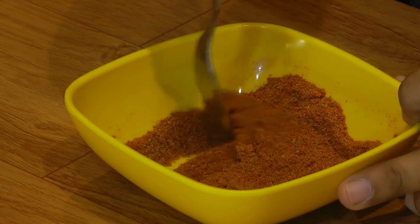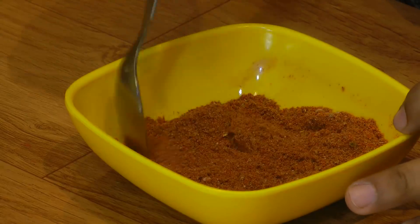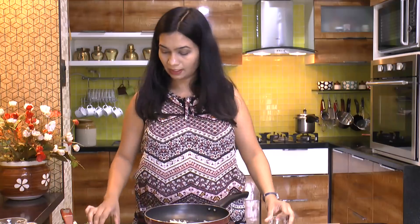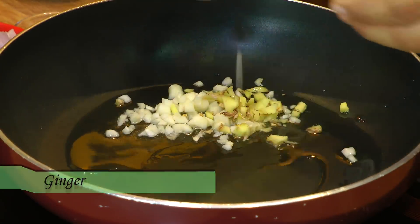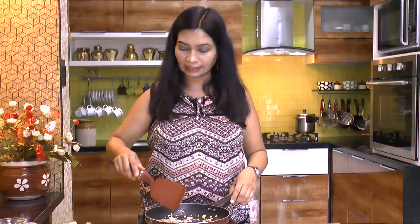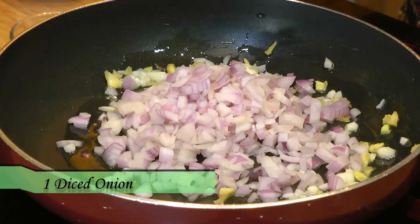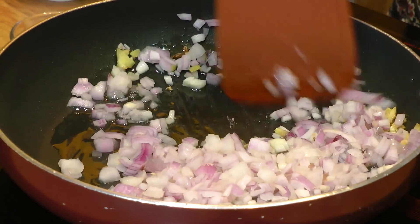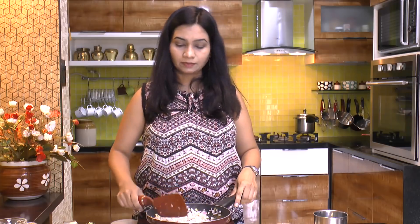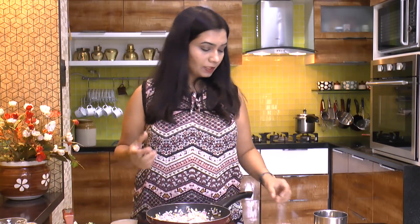This Schezwan masala is ready. You can store this masala in an airtight container and it stays good for up to three to four months. Now let's make the filling or stuffing for this Schezwan Frankie. I have two tablespoons of oil preheated in a pan. In goes one tablespoon of chopped garlic and ginger — give this a head start of 30 seconds. Once that's done, next goes in one medium-size finely chopped onion. Mix that in and cook until the onion turns nice and soft.